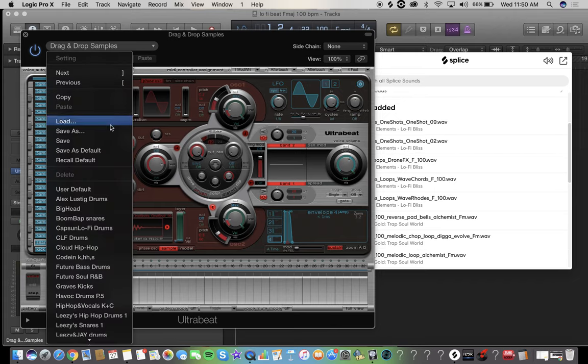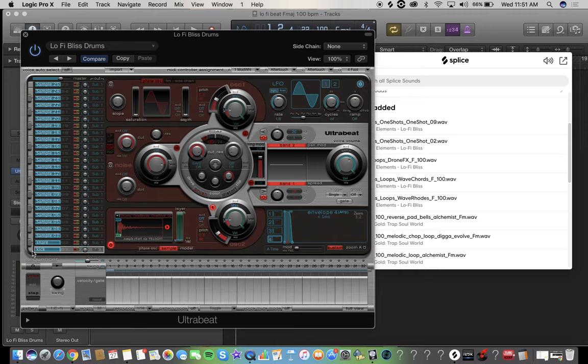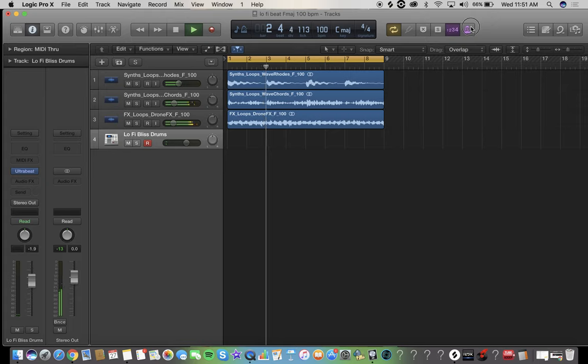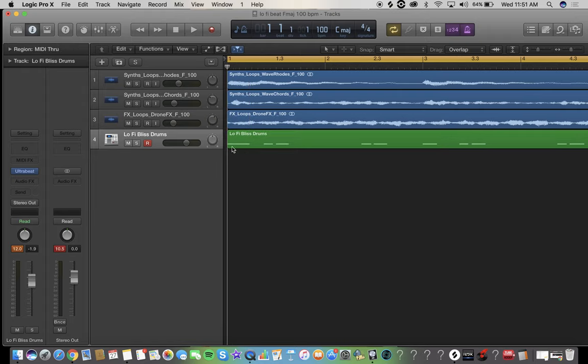This pack is called lo-fi bliss — sweet. Now boom. Dope! So when you're done, what you want to do is click here on the green and hit Q on your keyboard. Watch how they move — see how they move very tiny? That's called quantize.